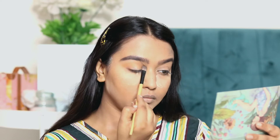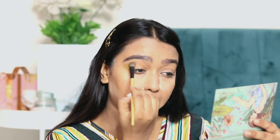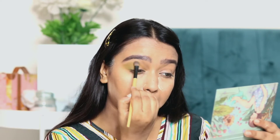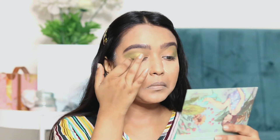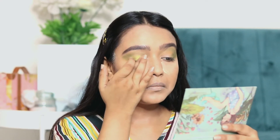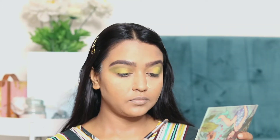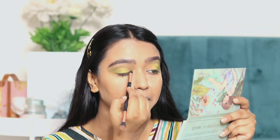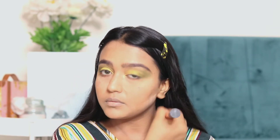For eye shadow, I am first applying a shade in the crease. Then I am using a green shade from the Eye Magic Palette and blending it well. After that, I am applying a matte yellow shade — you can use any eye shadow that matches your outfit. Then for the inner corners I am using a golden shade.